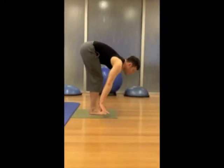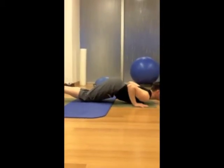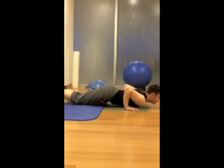Exhale, knees, chest, chin. Inhale, low core.